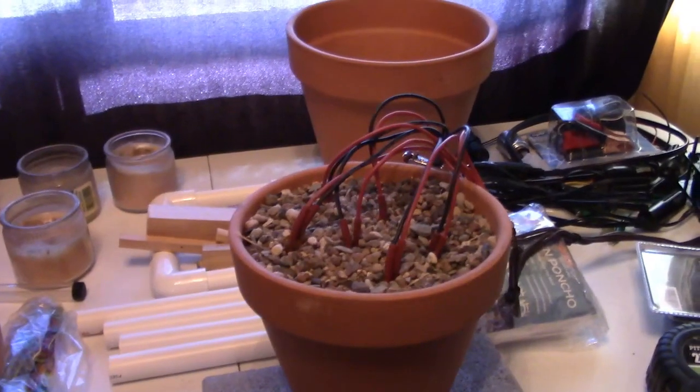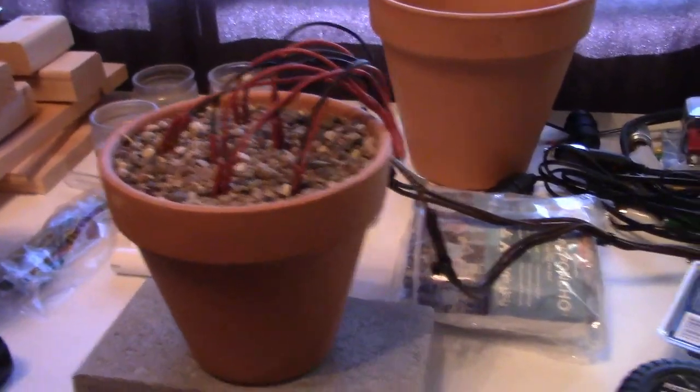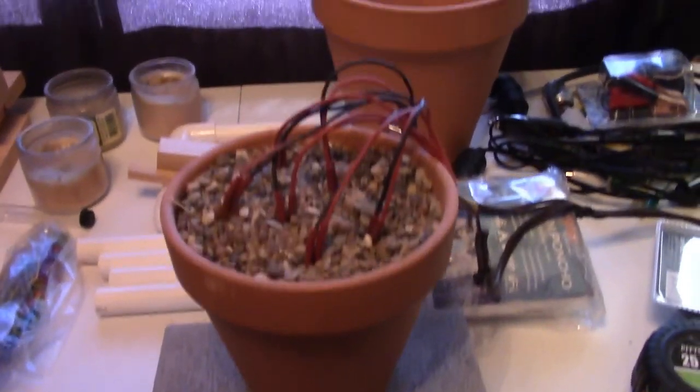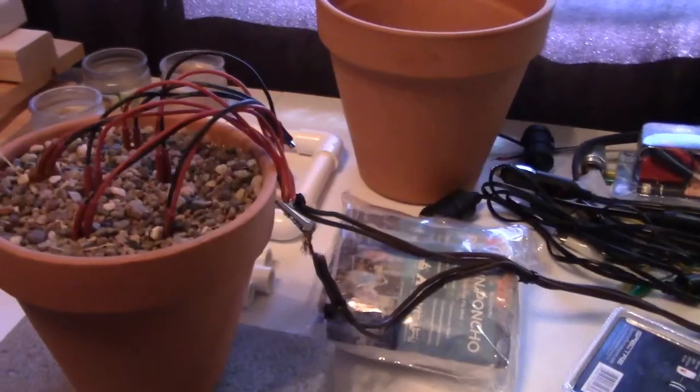A bit of a twist on the old flower pot heater with the candles, but this one's pretty cool. It's off-grid, no candles, easy to make — just takes the flower pot, sand or pea gravel or rock gravel, and the heating elements along with your power source.